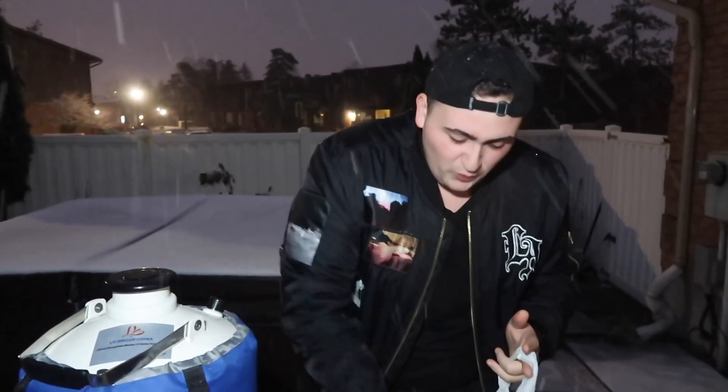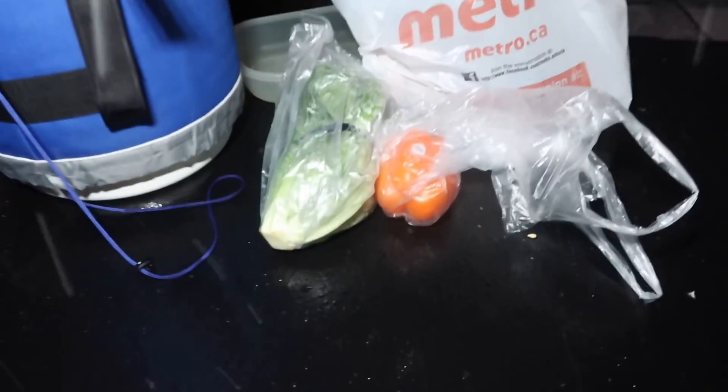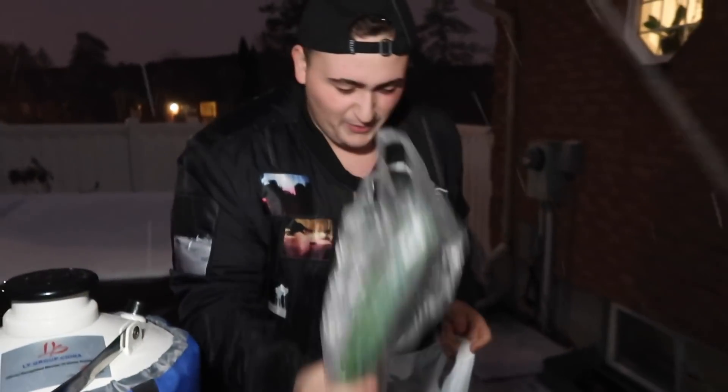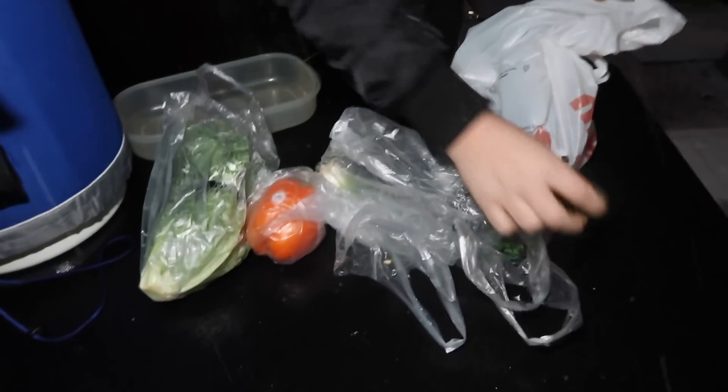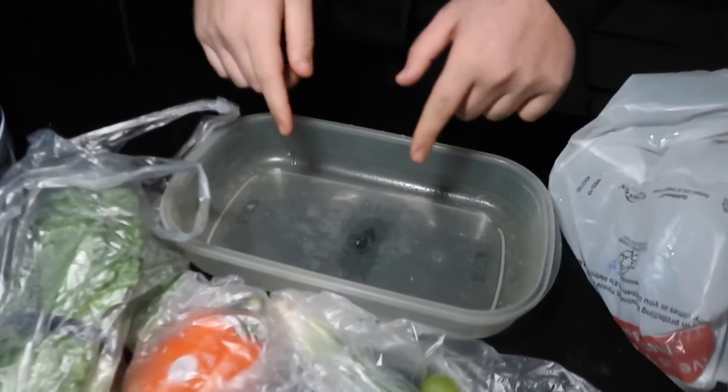He's the one that supplied me with the liquid nitrogen and he's helping me film the video, so go check him out — he does live streaming, Fortnite and stuff. So guys, no more delays. What I have here is some lettuce, a pepper, some asparagus I think, and a grape. This is the container we're going to be pouring the liquid nitrogen into. We're in Canada and it's snowing, but that's not going to stop us.